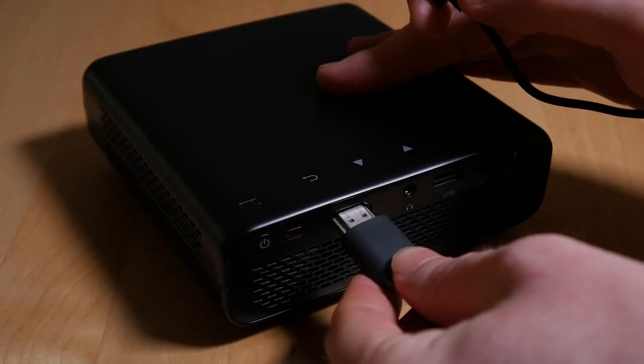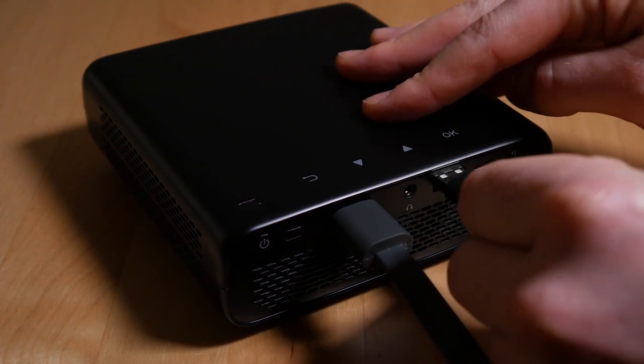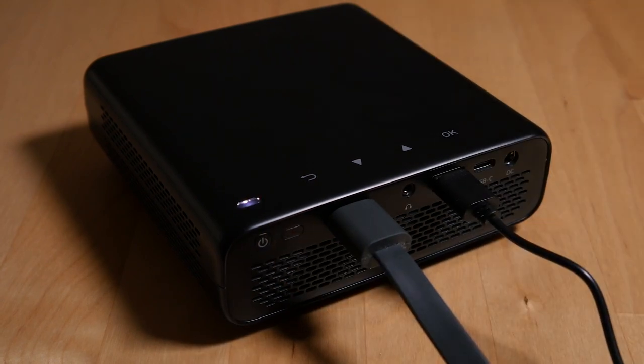This projector retails at around $540, it is native 1080p, which is unusual for a projector of this size and price range, and it can project up to 120 inches on a wall provided the conditions are right — a flat wall and it is of course dark. The 3000mAh battery promises up to 3 hours of continuous use, and the USB Type-A port on the back can be used to power a Chromecast or Amazon Fire TV stick, which makes it pretty convenient.